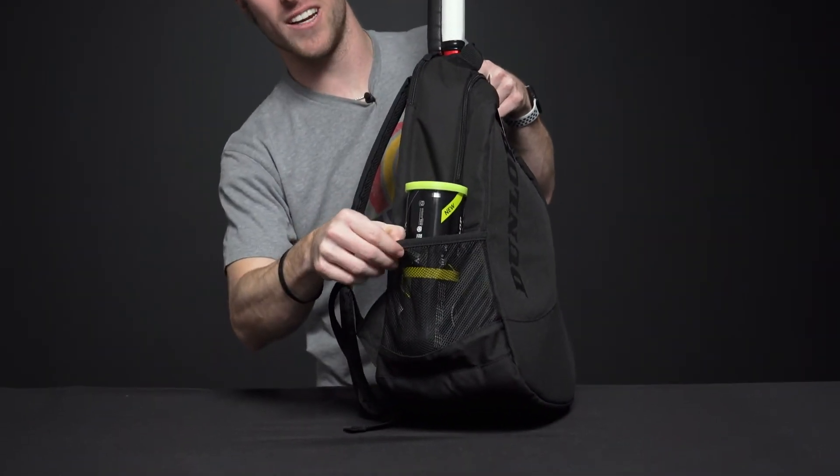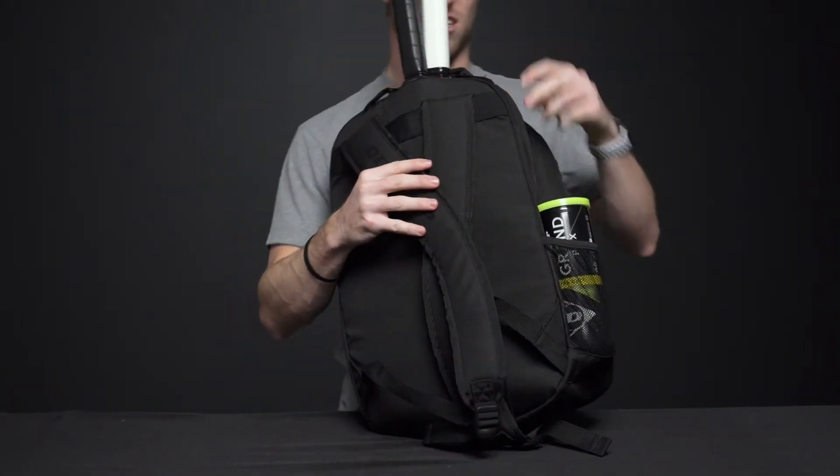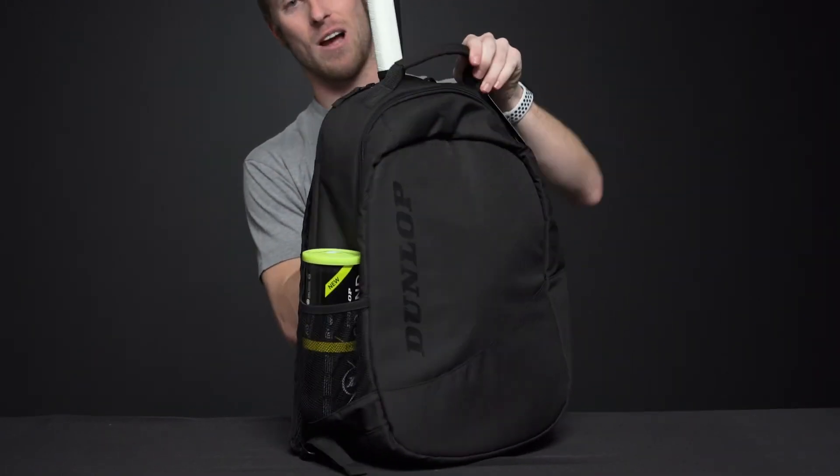There's also a side mesh pocket — I have a can of balls in there, and you can carry a water bottle. We also have two backpack straps that are padded, and we also have a grab handle on top.